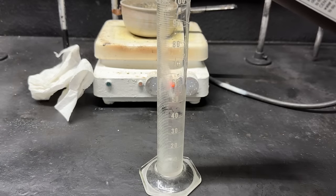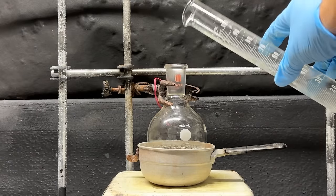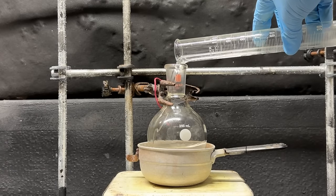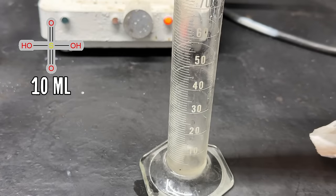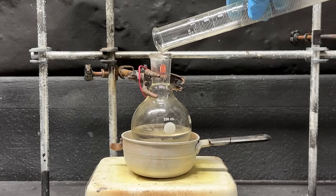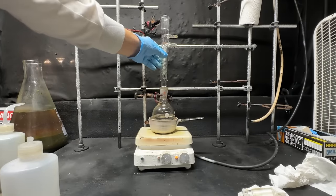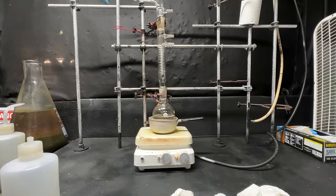Now I'm going to pour out 40 milliliters of isoamyl alcohol and add it to our 250 milliliter round bottom flask. Then I'm going to pour out 10 milliliters of concentrated sulfuric acid — this will be our catalyst for the esterification reaction — and add it to our round bottom flask as well. Now I'm going to add a condenser on top and a gas adapter on top of that. That's all we need.